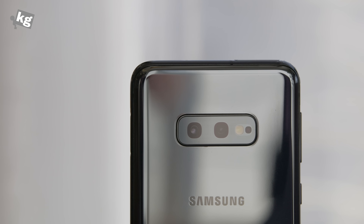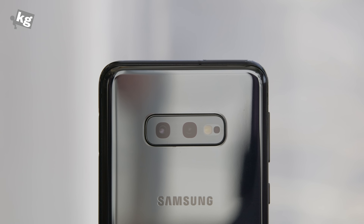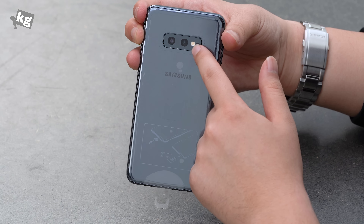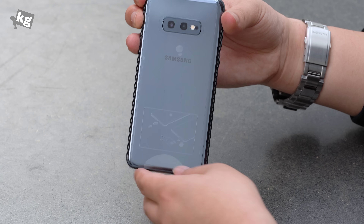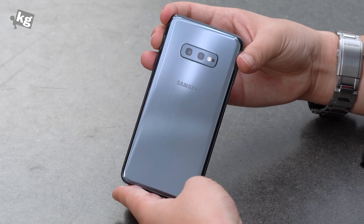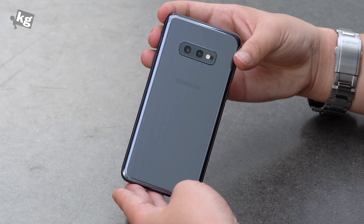On the back are the dual cameras — not triple or quadruple like the Galaxy S10 5G — but this is the main lens with f/1.5 or f/2.4 adjustable automatically depending on the lighting condition, and right next to it is an f/2.2, 123-degree wide-angle camera, so it's lacking the 2x zoom telephoto lens.